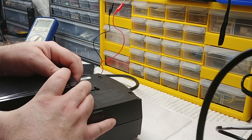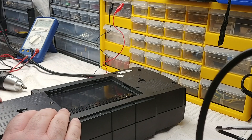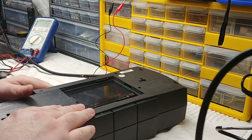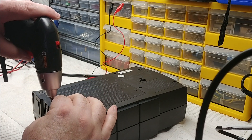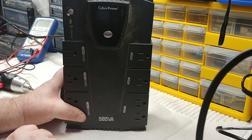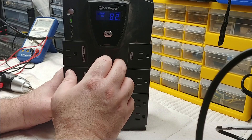That's ninety percent of the time what it is. Go ahead and set the battery down into the compartment, making sure none of the cables get crossed or disconnected. Slide the cover back on and use a screwdriver to reinstall the screw — be careful not to cross-thread it. Turn it back on: it beeps twice for the self-check, and there you go — 122 volts input, 82-minute runtime shown on the display.